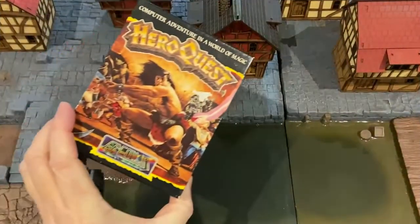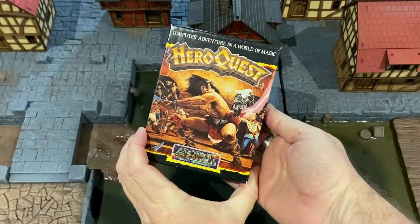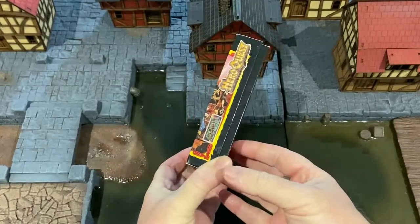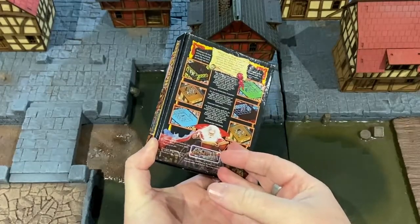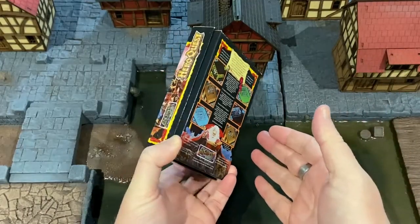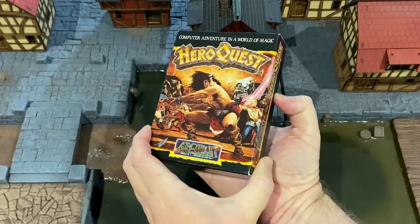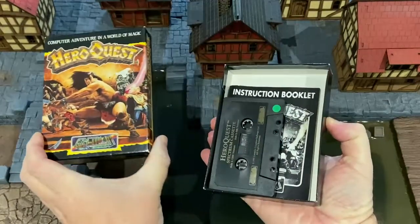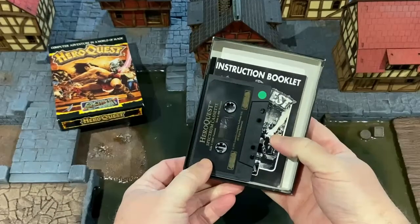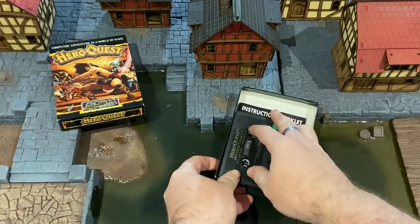On picking up the box you were greeted with the words, a computer adventure in a world of magic, on top of the box. The images on the rear give an idea of the gameplay across the various computer platforms including the ZX Spectrum. The beautiful artwork sets the scene for the game and was painted by British illustrator Les Edwards, who had a prolific career producing graphic novels, film design and book jacket illustrations including Conan, Discworld and the Fighting Fantasy series.